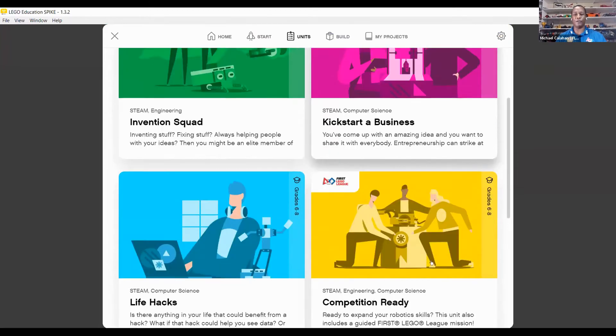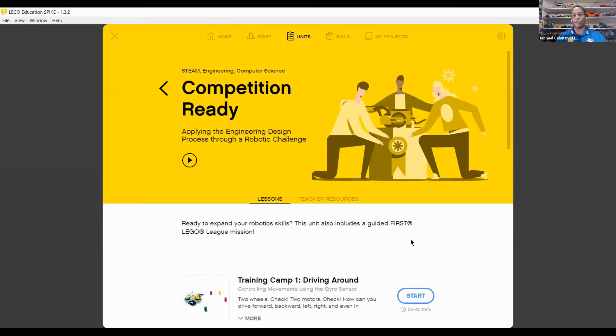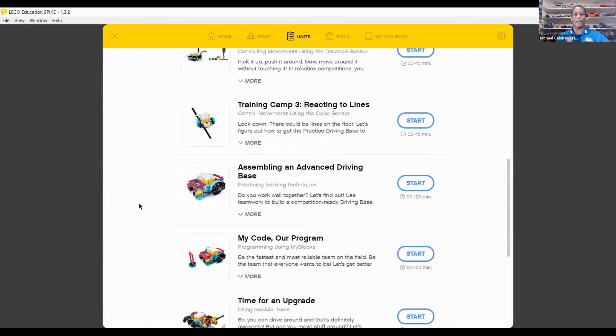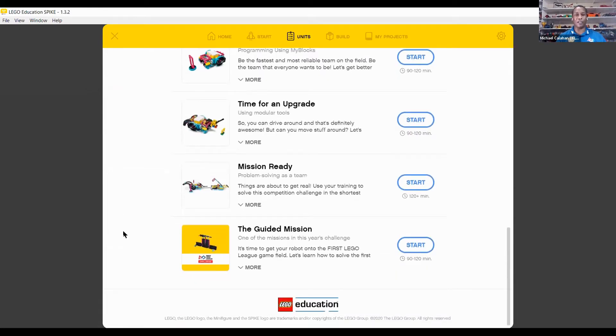In the competition-ready section, you have several different training elements that'll get you started on a regular driving base, also on the Camp 2 driving base, line following, assembling an advanced driving base, and code time for updating mission ready. There's even a mission guide that gives you coding opportunities, coding hints, and building instructions across all of those sections.